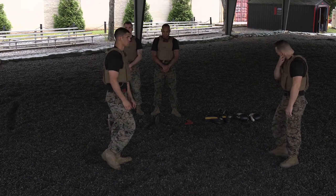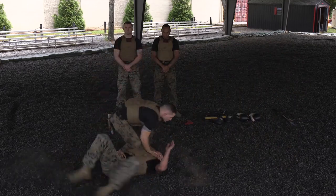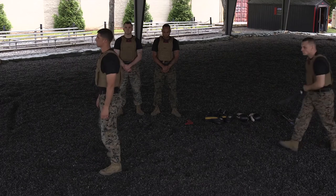Our last belt level, black belt — the first technique you're going to see is a neck crank. The last technique we're going to demonstrate from the five belt levels for you today is going to be a garrotte from the rear.